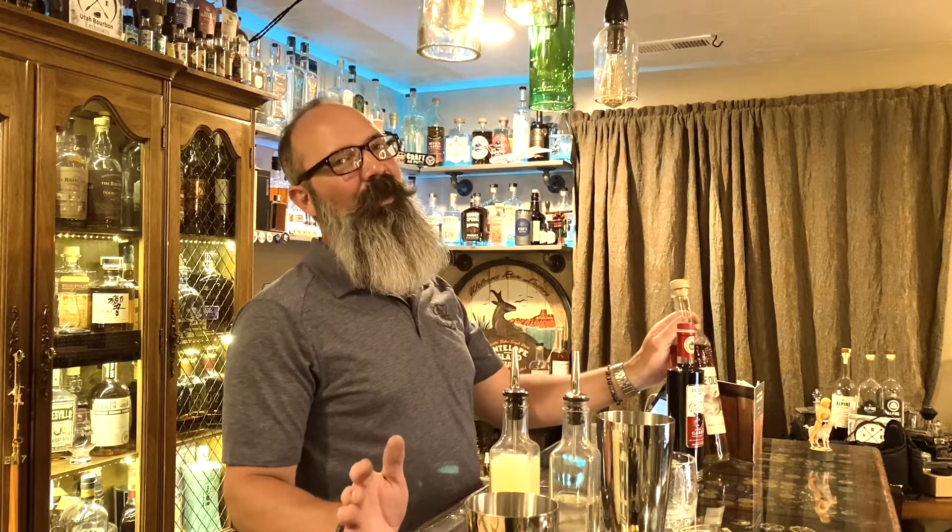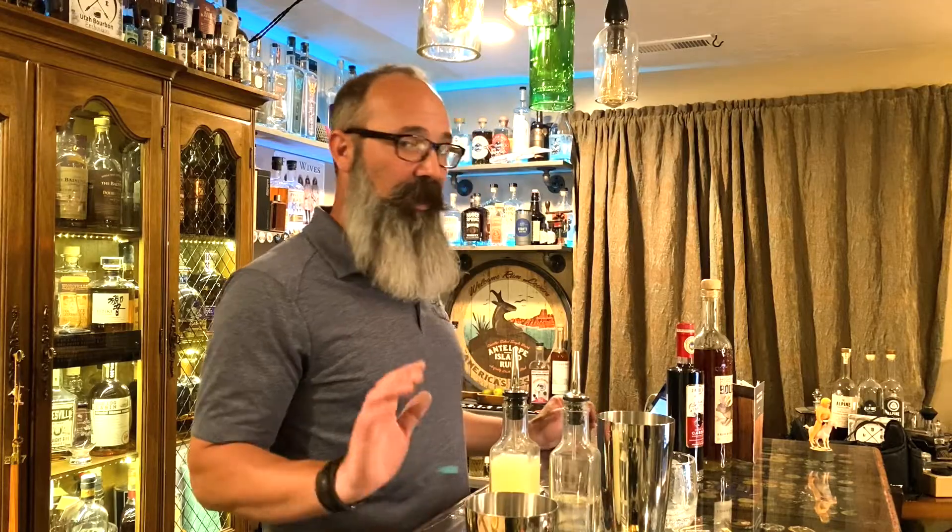This cocktail features High West. The original recipe calls for a bourbon, but I figured let's play with the recipe a little bit — I tend to take creative freedom with these cocktails. Instead, I'm using the bourbon and rye combination from High West, the Bourye. I just think it's fantastic on its own, fantastic with ice, and it knocks most cocktails out of the park.